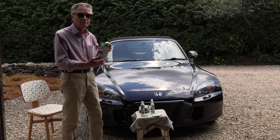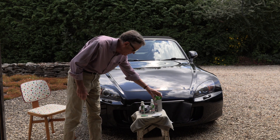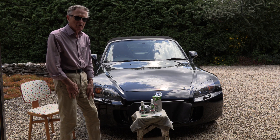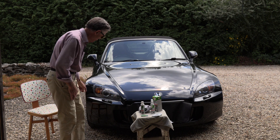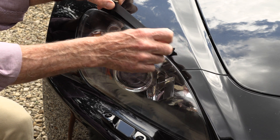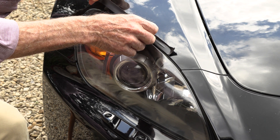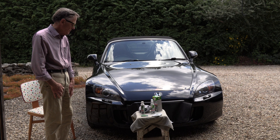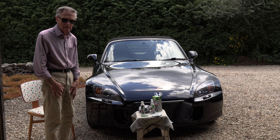I bought this kit online, very reasonable. According to the instructions, before you do anything you tape around the perimeter of the headlight so that nothing damages the paintwork which is adjacent. Having done that to both headlights...